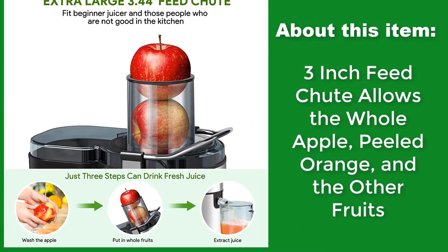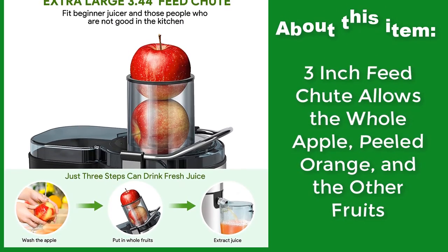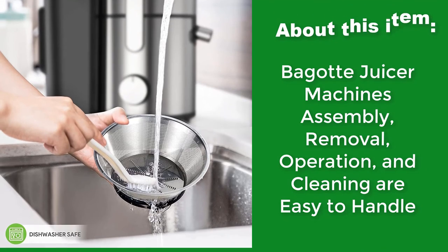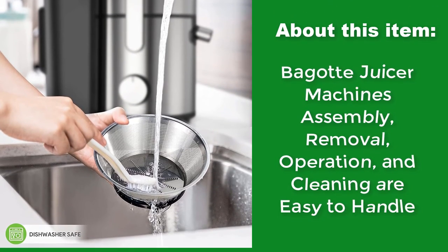A 3-inch feed chute allows whole apples, peeled oranges, and other fruits. Begot Juicer Machine assembly, removal, operation, and cleaning are easy to handle.